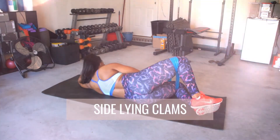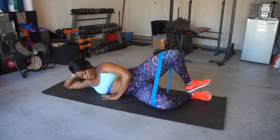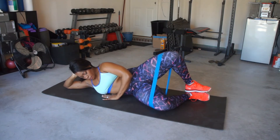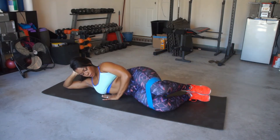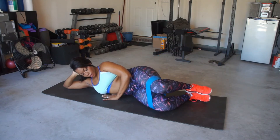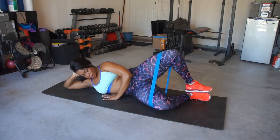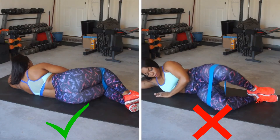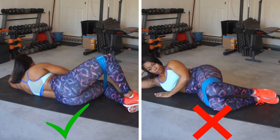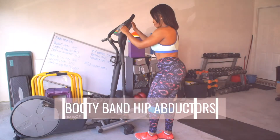Glute activation exercise number four: sideline clams. You're going to lie on your side and tilt your hips towards the floor. That booty band is right above your knee. You want to lead with the glutes — only activate with your glutes. Nothing else in your body is working right now. Nice, slow, and controlled. Pause at the top. You're not Nelly — you ain't trying to drop down and get your eagle on. Keep it controlled and really squeeze those glutes.